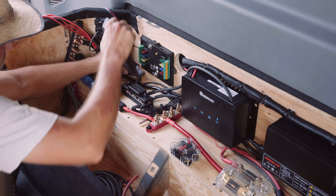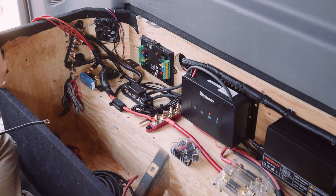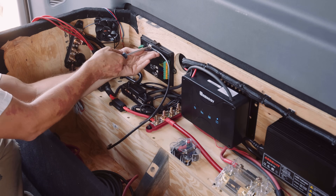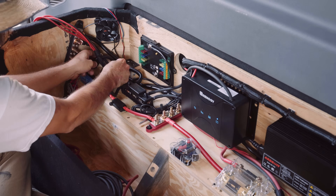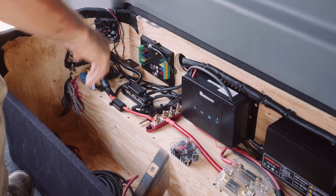Now we can move on to hooking up the McTuning fuse box. The first thing I'm doing here is routing the negative cable from the McTuning fuse box to an available stud on one of the negative bus bars.